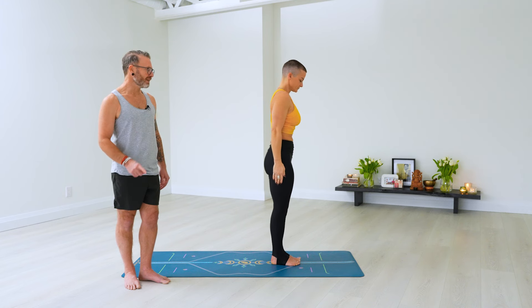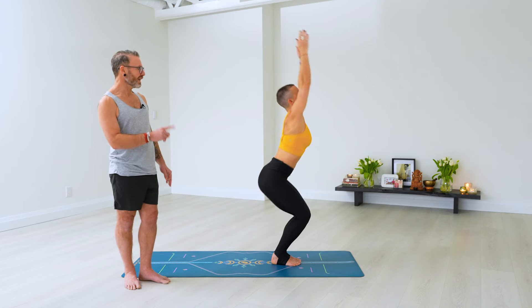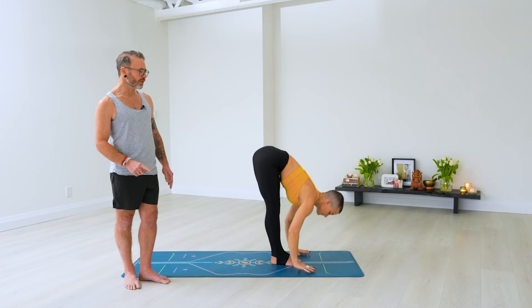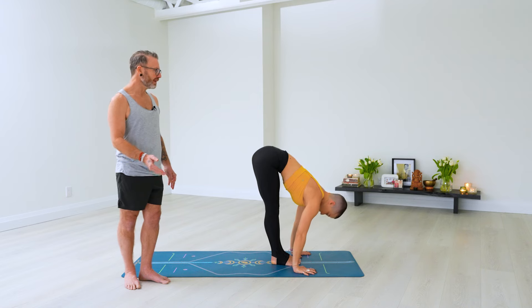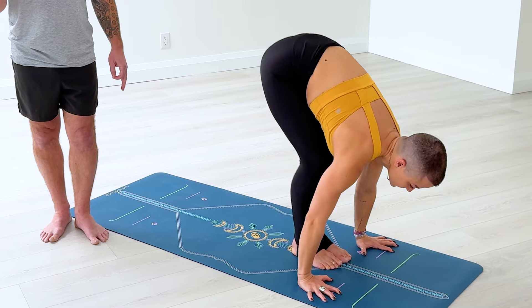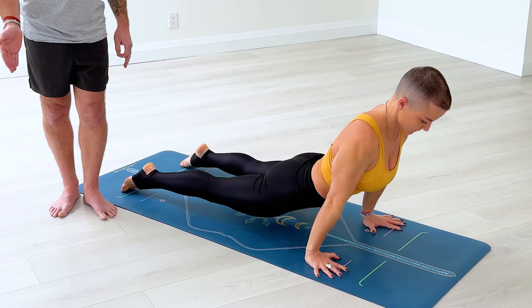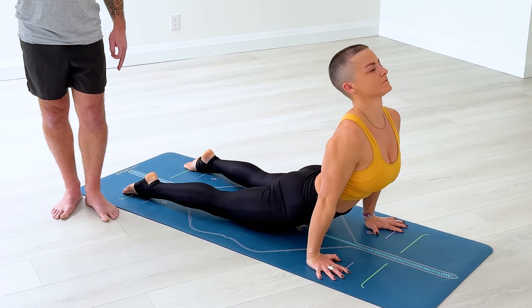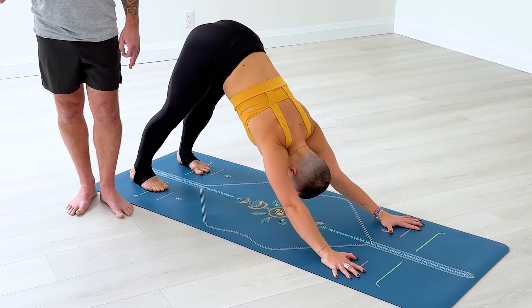Surya Namaskara B. Ekam, inhale, bend the knees — Utkatasana, palms touch. Dwe, exhale, fold, hands to the floor. Trini, inhale, slowly lift your head. Chitvari, exhale, go back to Chaturanga Dandasana. Pancha, inhale — two, three, four. Shat, inhale, exhale — two, three, four.